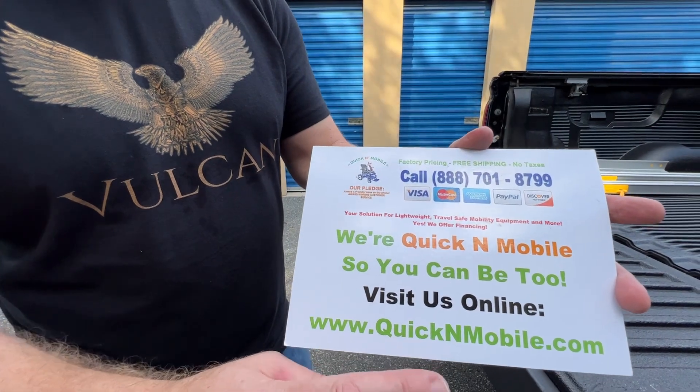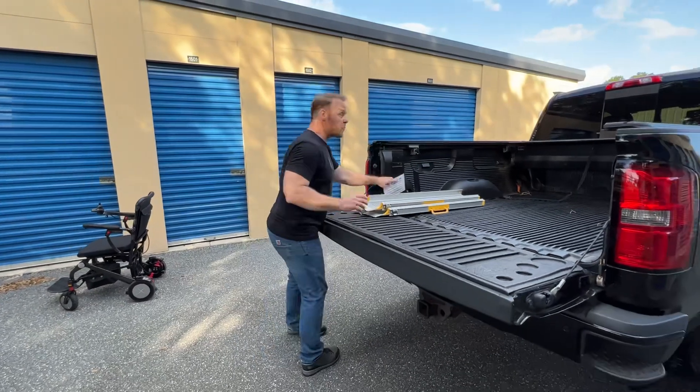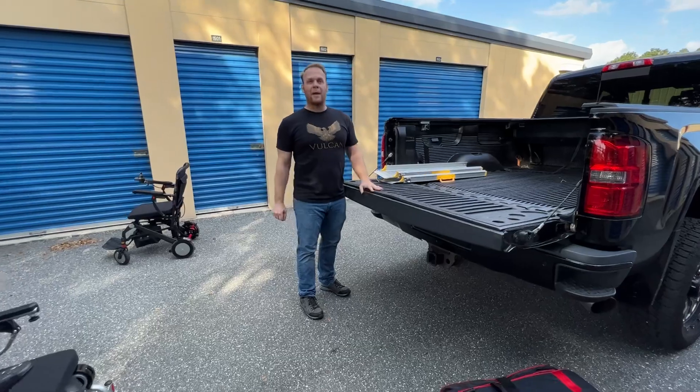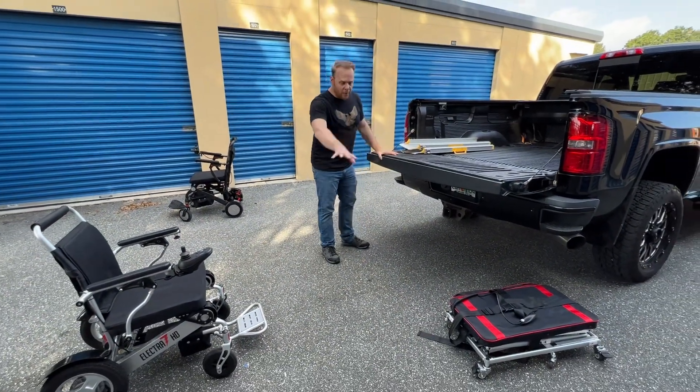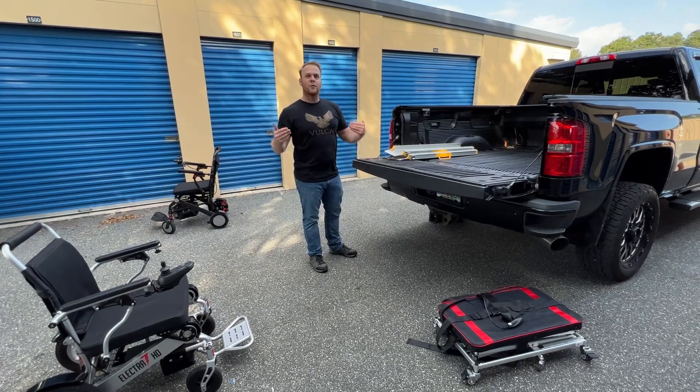QuickenMobile.com on your phone or on your computer. You can also subscribe to our YouTube channel. We do stuff like this on a regular basis — consistently making brand new videos demonstrating and showing your favorite medical mobility equipment and how to use it.